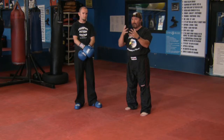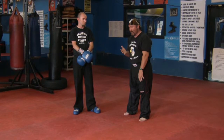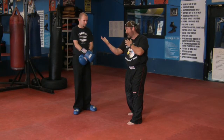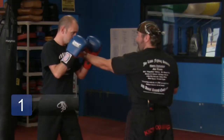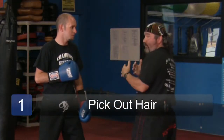An uppercut punch — a lot of times people don't really understand it because of the angle. The angle that you're looking for is you're trying to take your bicep and shoulder and push it away from your chin. What we're going to look for is I'm going to reach out and pick hair off of my partner's chin, because if I throw an uppercut here it won't work.